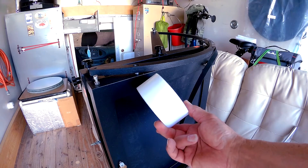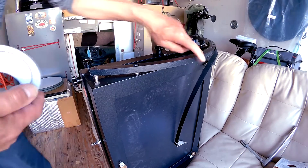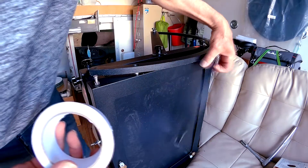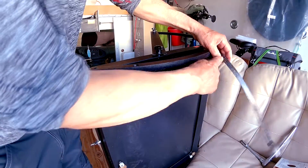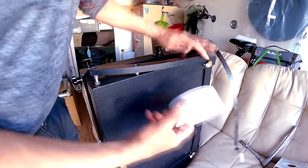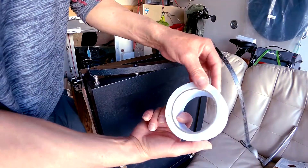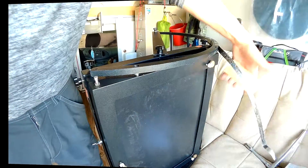I went ahead and scraped the old stuff off — just used a little putty knife and got that cleaned up. Now I'm going to buff it up with some sandpaper, and from there I'll run this tape on here and double-stick it. It's nice and thin so it shouldn't provide any bumps or lumps.